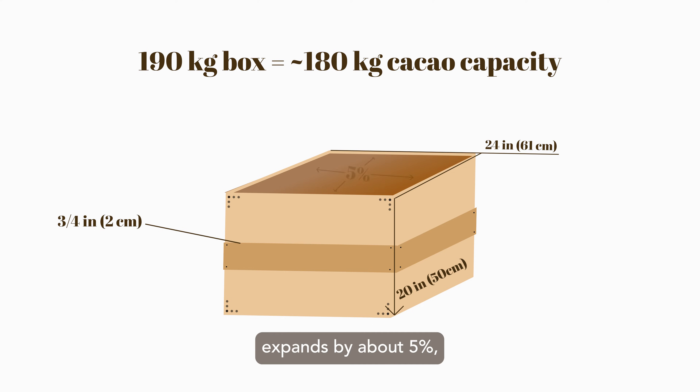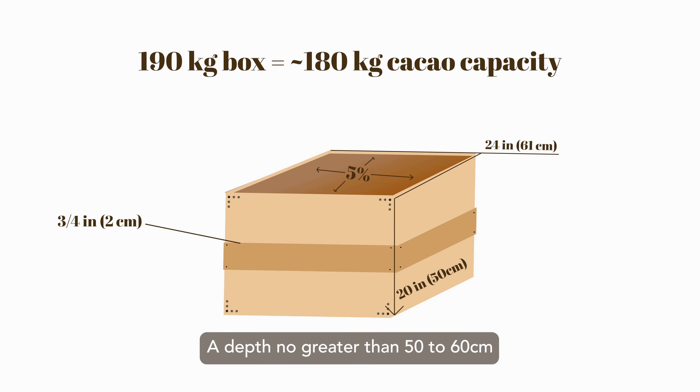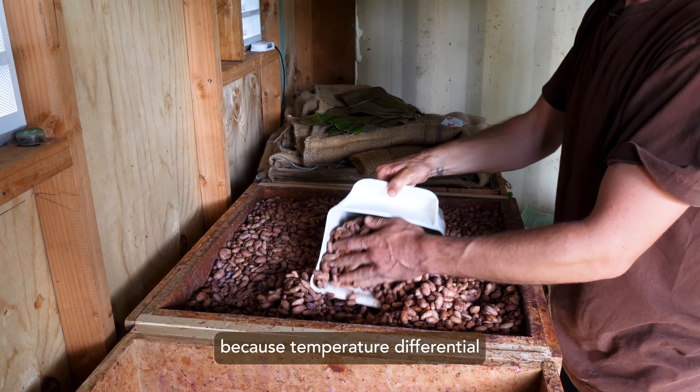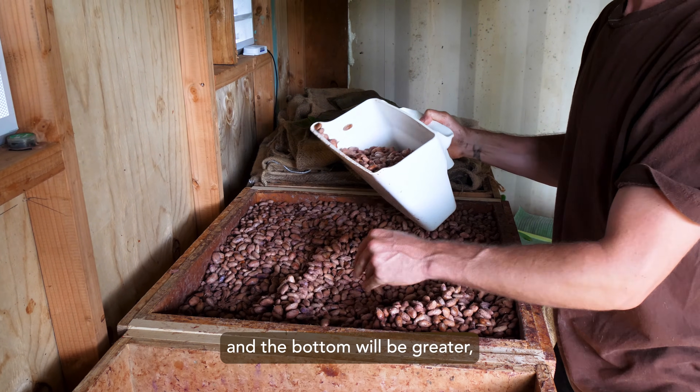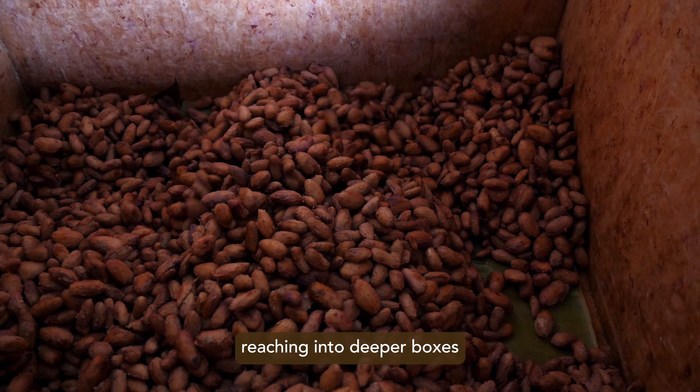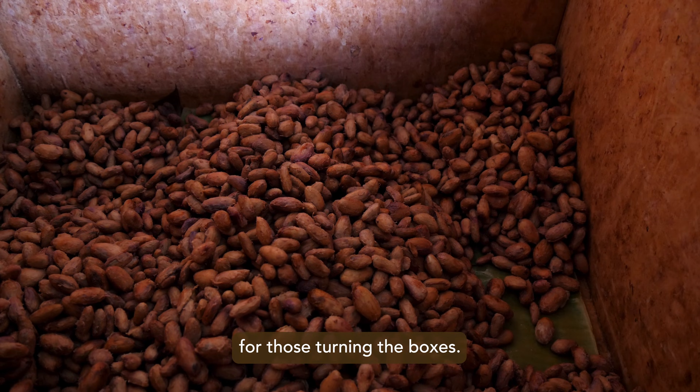Typically, the mass expands by about 5%, so the capacity of a 190-liter box is about 180 kilos. A depth no greater than 50 to 60 centimeters is recommended because the temperature differential between the top and the bottom will be greater, and from a practical perspective, reaching into deeper boxes is more challenging for those turning the boxes.